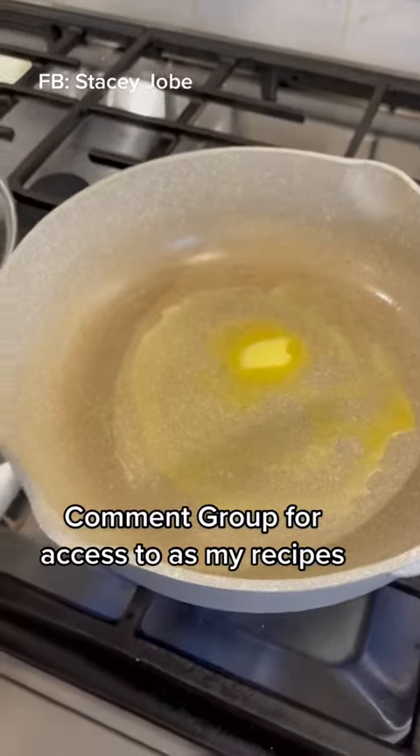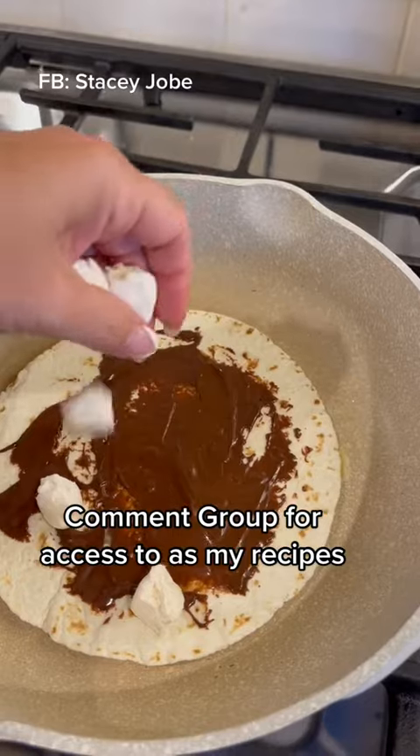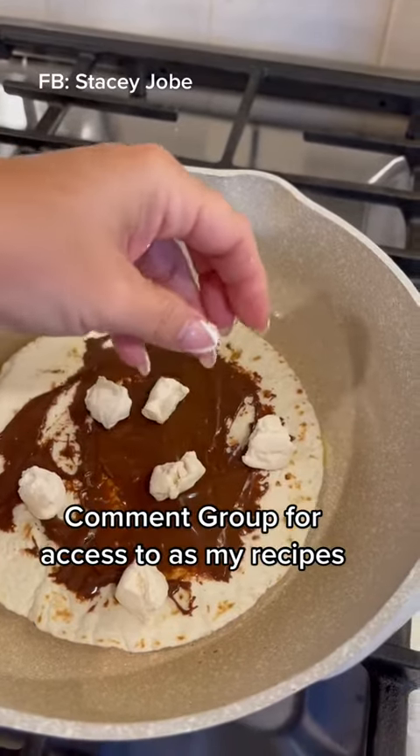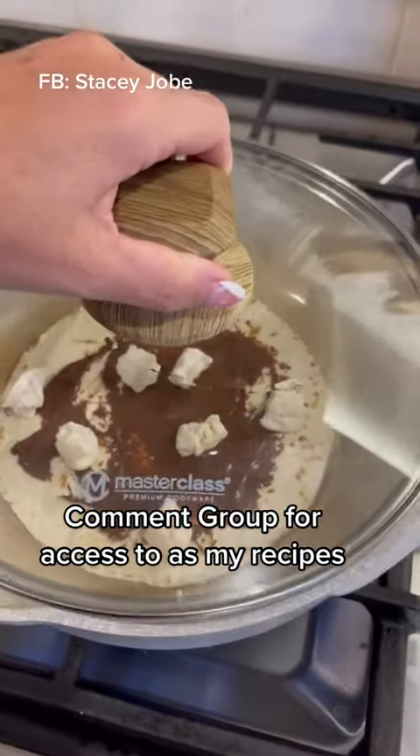Spread that all over your low carb tortilla, melt some butter into a pan, drop that tortilla in there, and then add your Maximilla marshmallows. This is only two — I just cut them up into smaller pieces. Trust me, it's plenty. Cover it up.